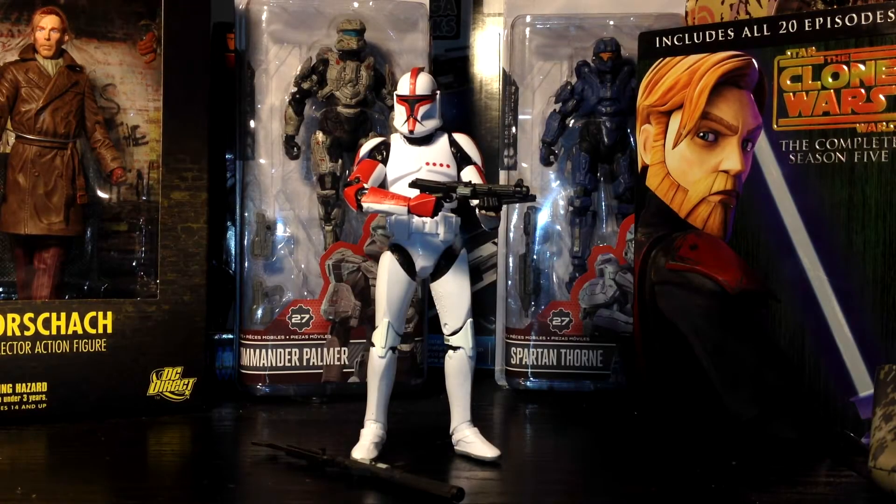Hello, fellow collectors, guys and girls from around the world. It's Commander-35 back here again. I hope you're all doing well. This time around, coming at you with an action figure review of Hasbro's Star Wars The Black Series 6-inch Wave 8 Phase 1 Clone Trooper Captain. When this guy hits retailers near you, he should normally go for about $19.99.